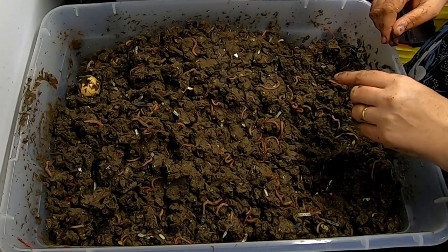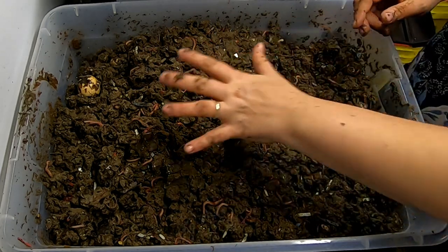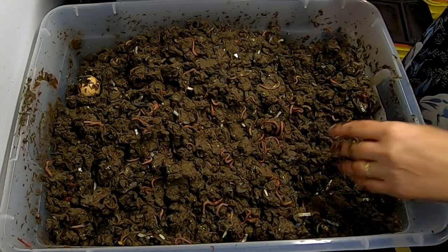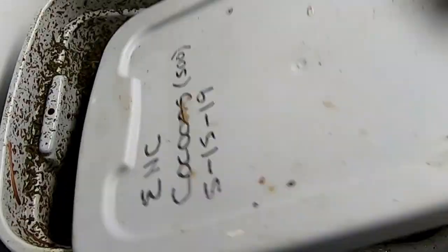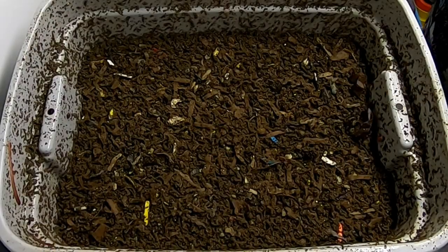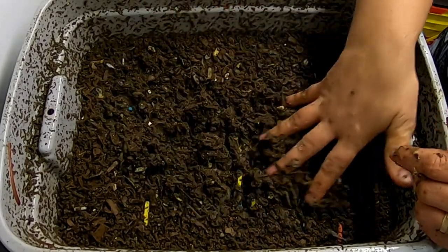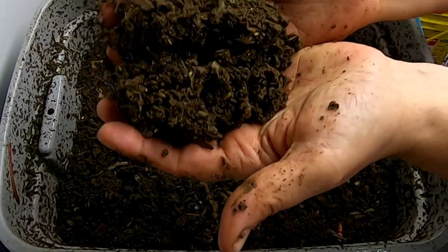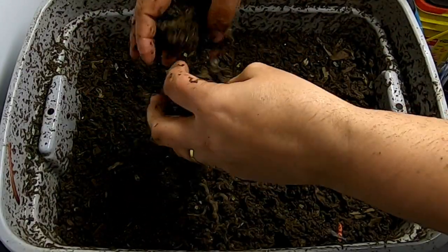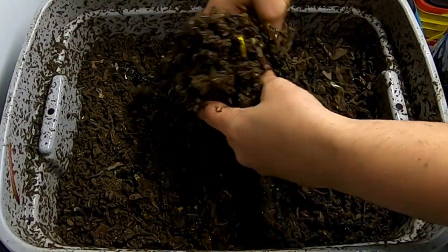I'm going to move this bin and then we're going to look at the vertical one. So this is the horizontal one, and we're moving on to the vertical. Here we are on the vertical one — still seeing absolute tons of springtails. Let's look and see if we've got any food in here.